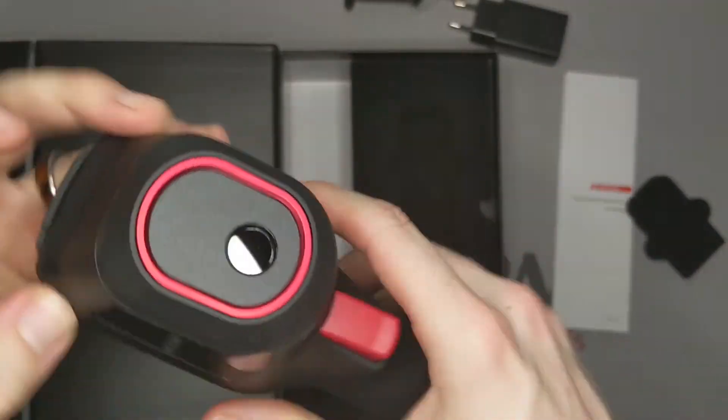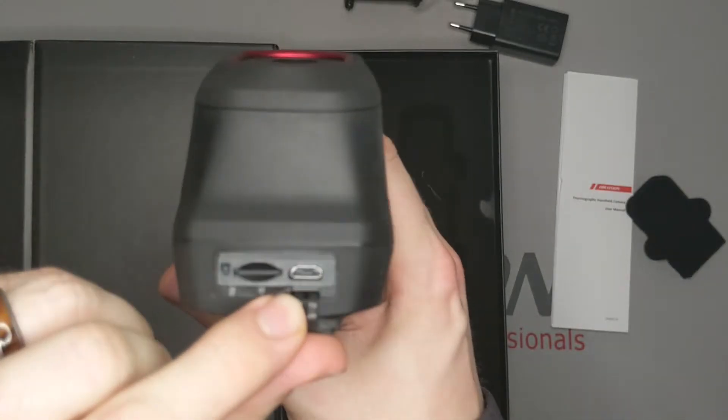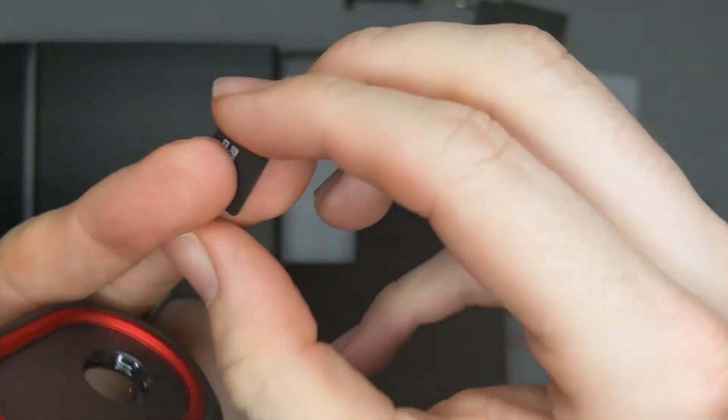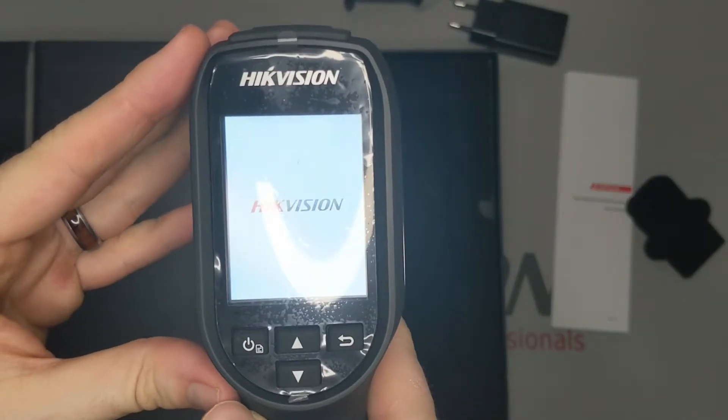One difference from the premium version of this product is this only has a thermal image — there is no optical image. It is powered by a micro-USB, and it comes with an 8GB micro-SD card. It is expandable up to 128GB.